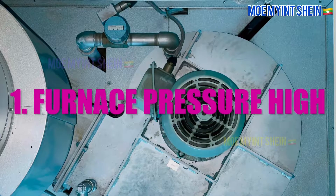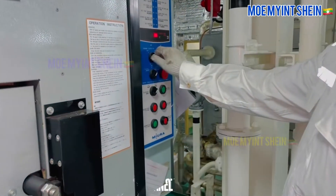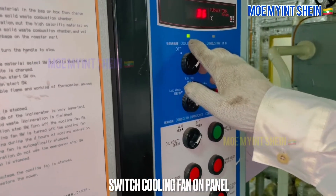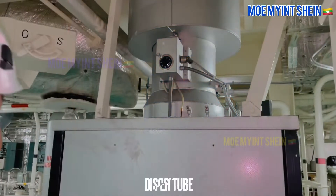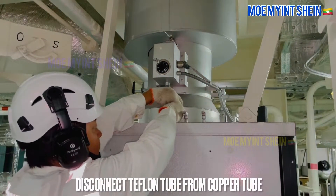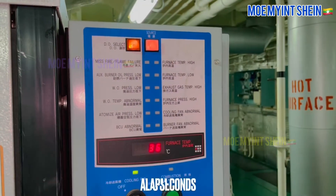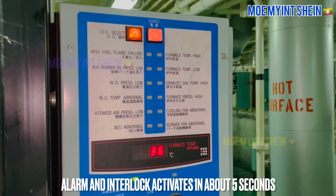As first, furnace high pressure alarm will test. Switch on cooling fan of incinerator. After then, disconnect teflon tube from copper tube. At that time, furnace pressure high alarm activates and burner trips.